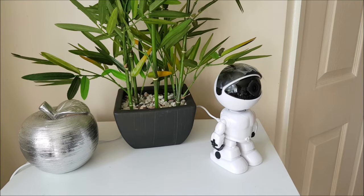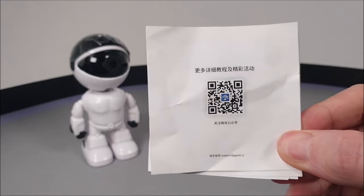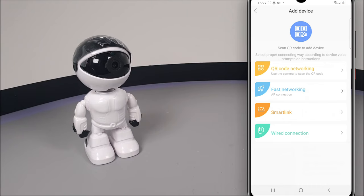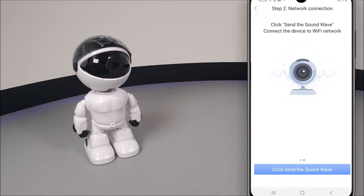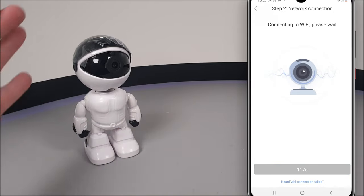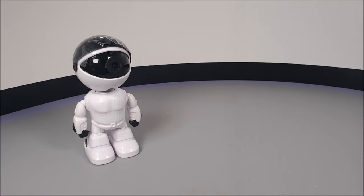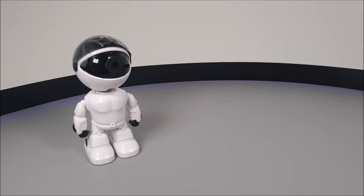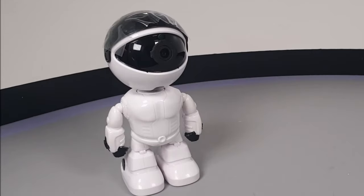After scanning the QR code in the user manual and downloading the YoSee app, you'll be guided through ways to connect your home Wi-Fi to your mobile phone and then link it to the camera for full remote control access when away from home. Note that this S-Cam camera only supports 2.4 GHz Wi-Fi and will not be compatible with 5 GHz networks.